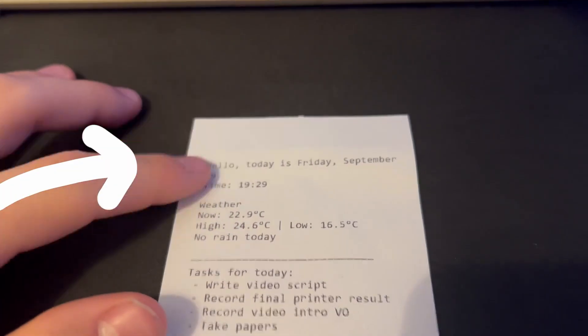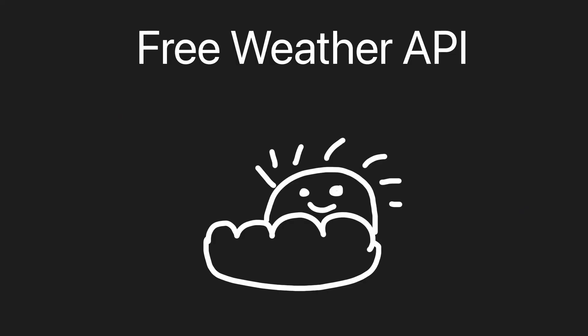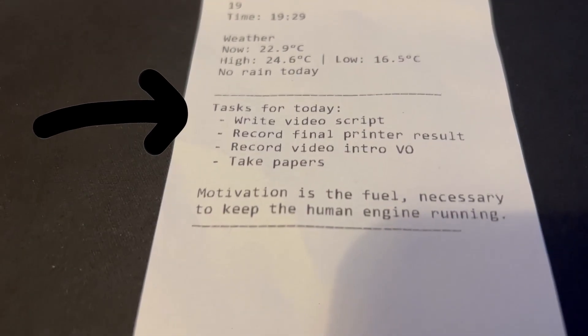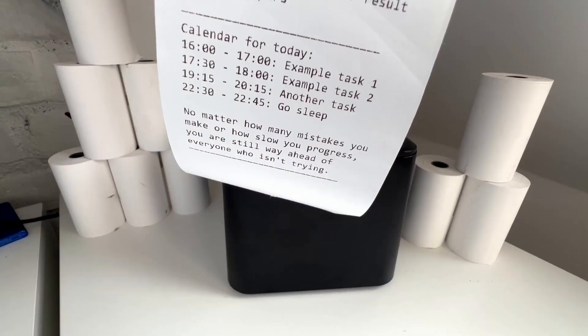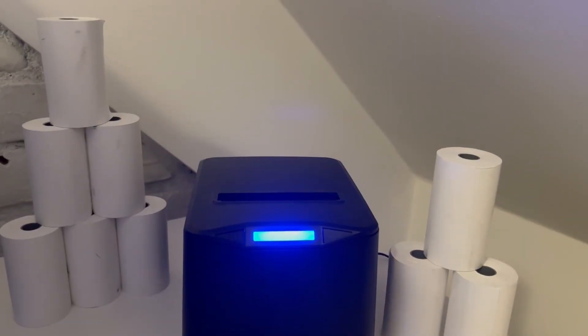First off, a hello message including today's date. Next, I want the weather, for which I'll use a free weather API with no key needed — I'll just pass in my location and get the current, maximum, and minimum temperatures, as well as whether it's going to rain. Then goes the task integration I already have. After which comes the new calendar integration — I get all the events for today, print them in a list, and add the time span for each. At the end I add a motivational quote. I've been using these prints every morning for about 10 days and they are pretty useful, especially the tasks and events.